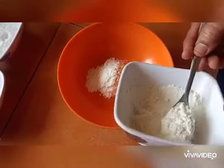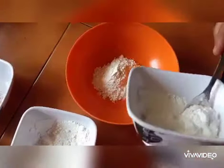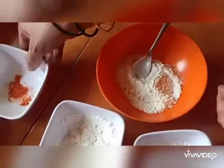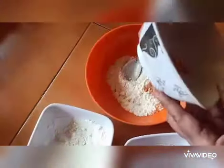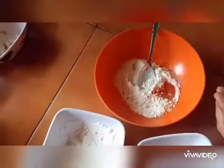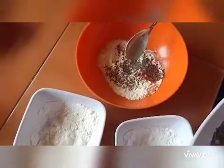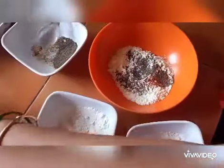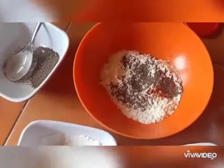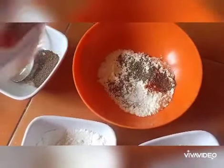Add one spoon of cornflour powder, and paprika — around one-fourth spoon. Now add black pepper, around one spoon; it depends on your taste. Finally, add salt according to your taste and give it a nice mix.